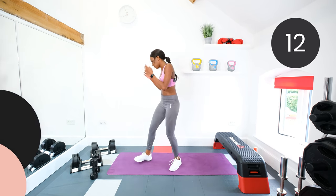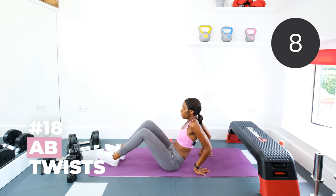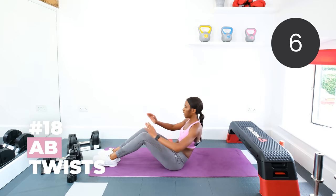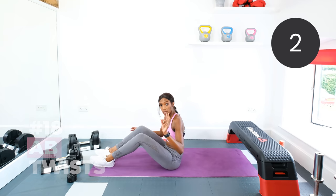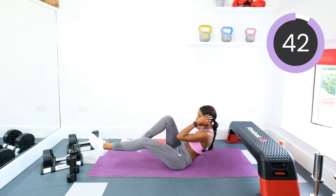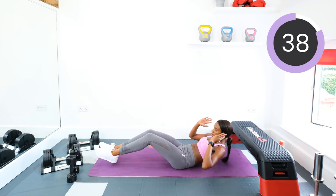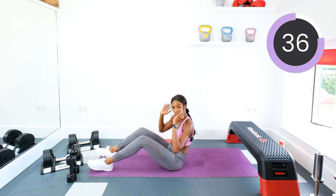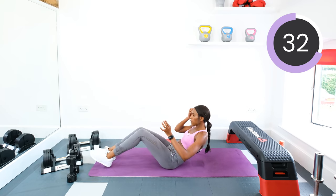Drop the dumbbells and twist. Lean back, opposite elbow, opposite knee. Three, two, one, let's go. Or, like I said, the alternative — just do the sit-ups, alternating. Opposite elbow, opposite knee. Otherwise, keep those twists going.